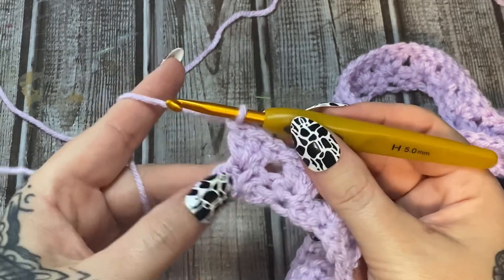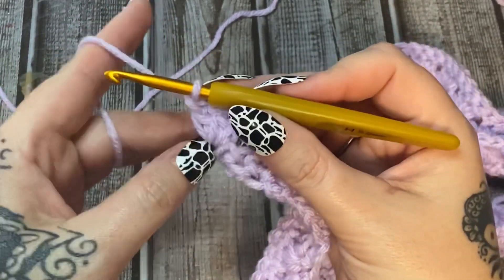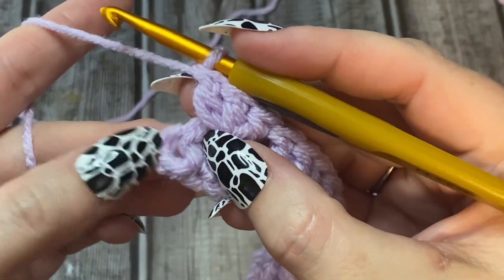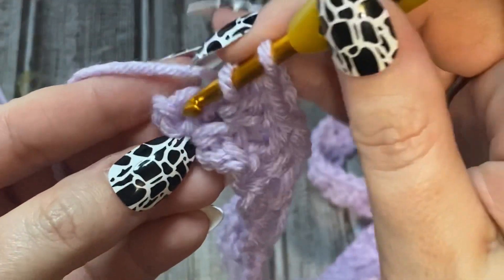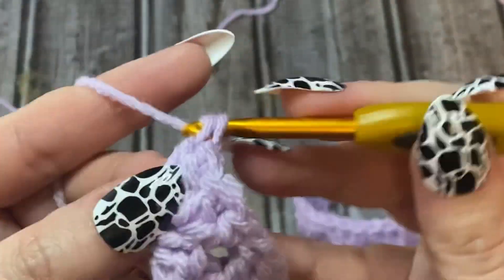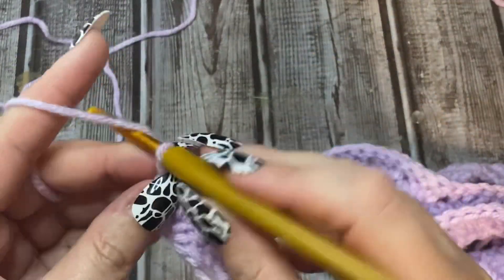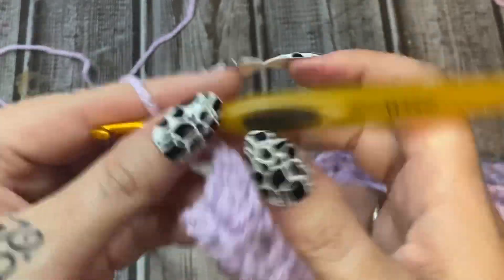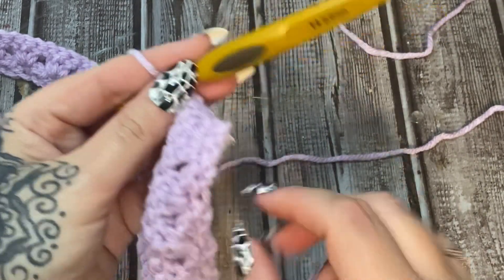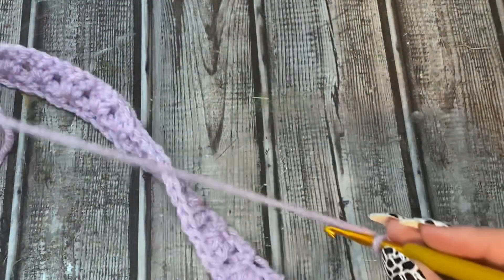We have worked our way all the way to the end of this row and I put three double crochets into that last chain two. Now over here it's going to be very hard to see - this right here is the chain three we did earlier. To end this we're going to make a double crochet into the top of that chain three. Now we're going to chain two and turn. This pattern is very simple - it's just a two row repeat. Your single crochet chain two row is a row, and then your three double crochets is a row. You're just alternating these rows back and forth.